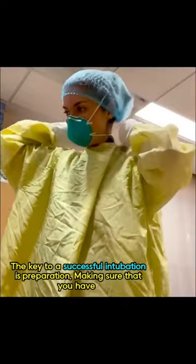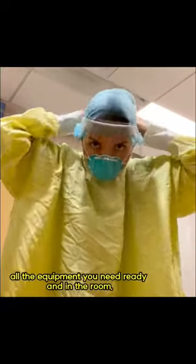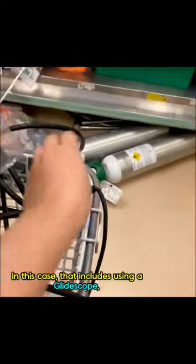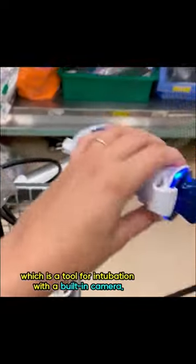The key to a successful intubation is preparation — making sure that you have all the equipment you need ready and in the room. In this case, that includes using a GlideScope, which is a tool for intubation with a built-in camera.